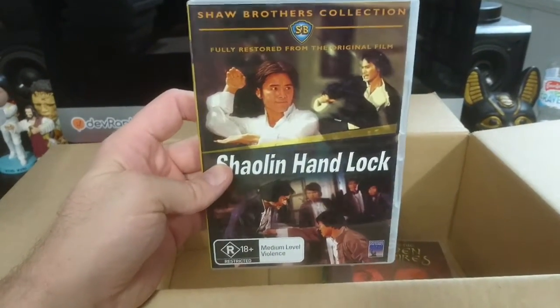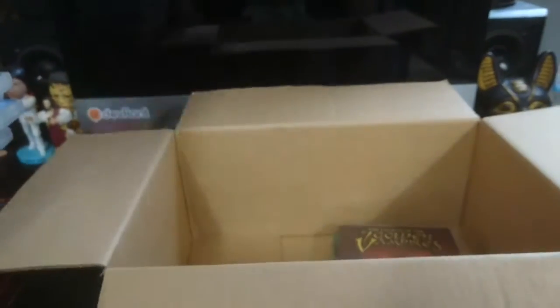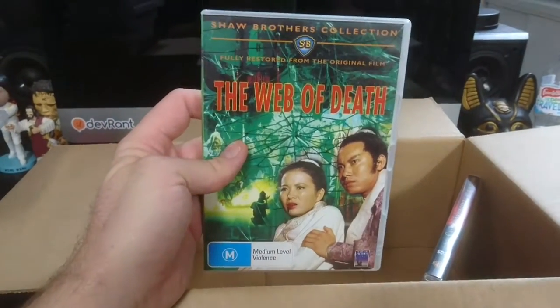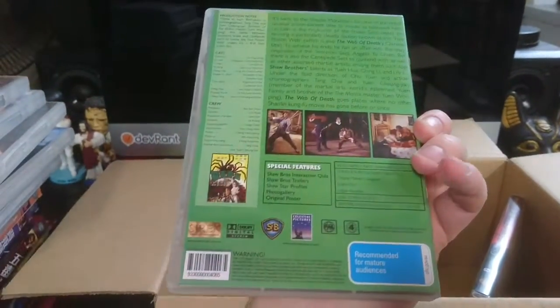Shaolin Handlock — interesting name. And two more: The Web of Death. One of the later ones, because we've got the newer ratings advice. Almost sounds like a Doctor Who episode, doesn't it? Web of Death.